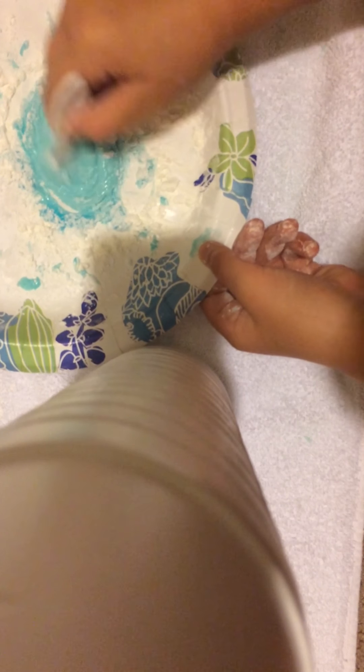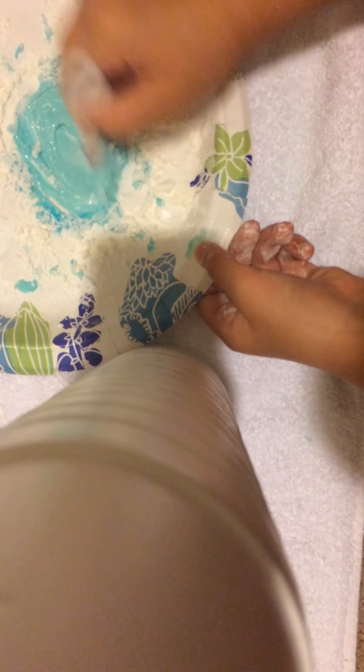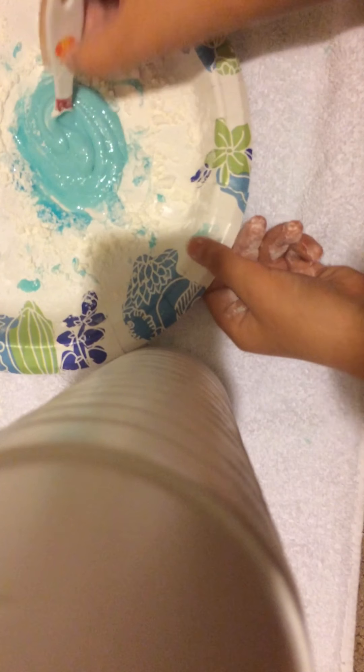Look at how this turns into a pretty color! You're going to need to add a lot, so I'm not scared it's going to be too little — it actually happened to my friend, who is here with me. Forgot to mention her — say hi! She's going to be like my helper, my partner.